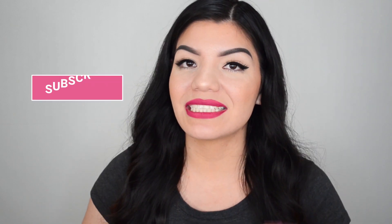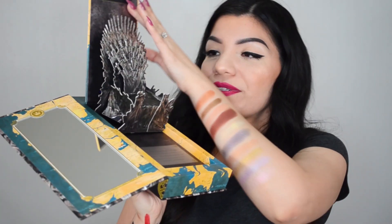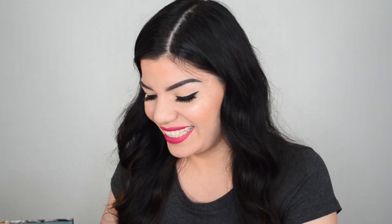That's it for the swatches, and that's it for the unboxing! If you made it to this part of the video, comment a dragon emoji and let me know. Thank you so much for watching — subscribe if you haven't already and I will see you guys next time. Bye! Everything's frozen in the north — everybody's probably going to have this in their Game of Thrones video, but I don't care because I had to. Okay, bye!